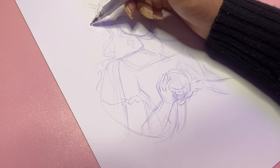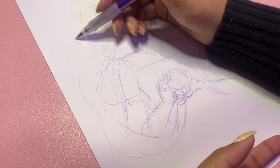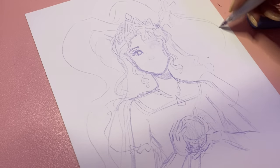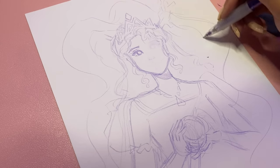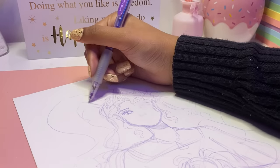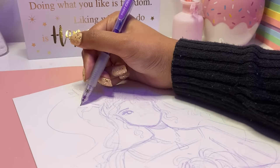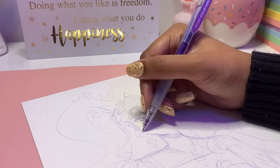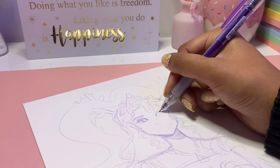Of course there were some bumps along the way — a lot of erasing, redrawing, and resketching — but that is part of the process and part of being an artist. This drawing is probably my favorite that I've made in my entire life so far. There's just something about it I can connect with. I feel like a part of me is with this drawing — the happy part that loves magic — and I felt a connection I haven't felt with any of my other drawings. I was very much in the zone.